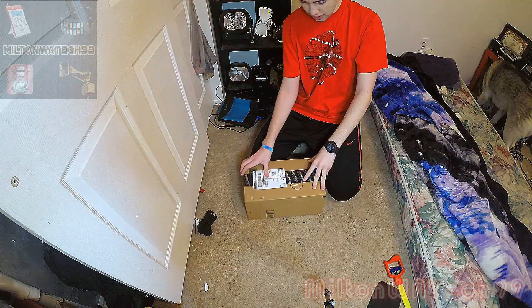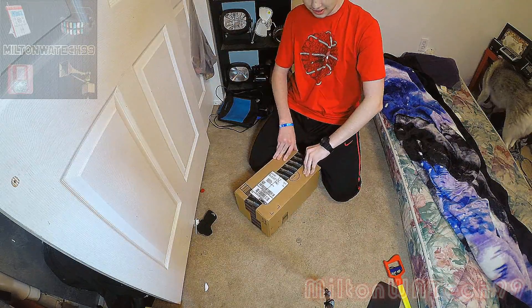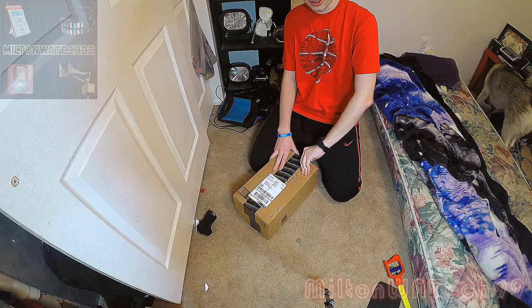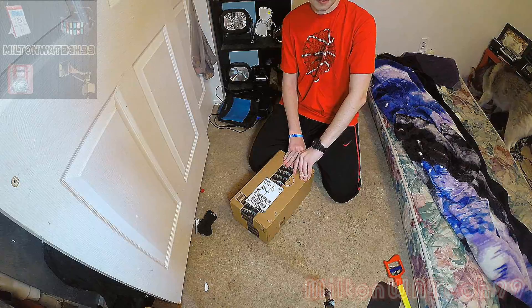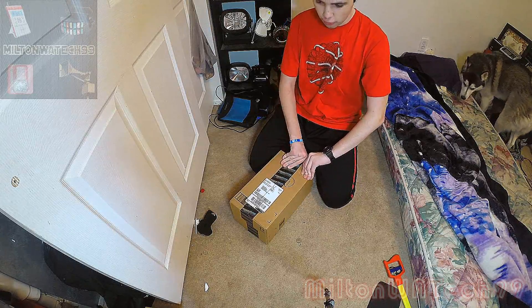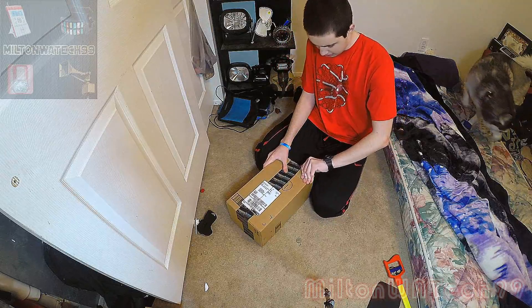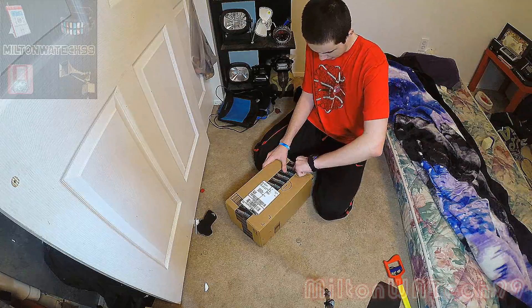Hello everyone and welcome to box number two. Just finished opening box number one, so this is my second box for Christmas gifts today. Let's crack it open. Alright, there we go.